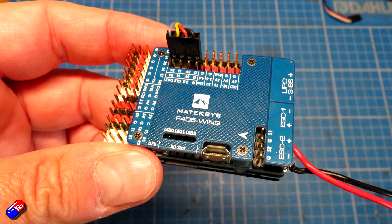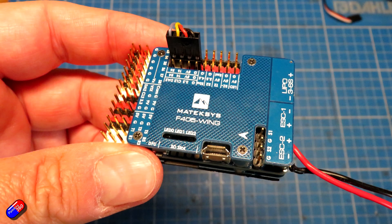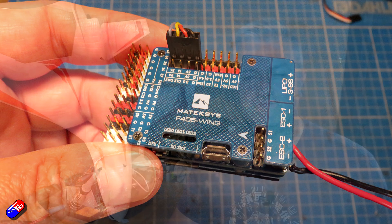Now we understand what iNav does and how it compares to other options for fixed-wing pilots, let's talk about the kind of stuff you need. First, you need a flight controller — essentially a little computer. You load it with iNav software and this is the piece of hardware that does it all for you. There are lots of different flight controllers supported. Many are made specifically for fixed-wing. I'm a massive fan of the Maytec wing series and that's what I use a lot here. For 30, 40, 50 pounds or dollars, you can get a good flight controller that'll be a great companion for iNav.